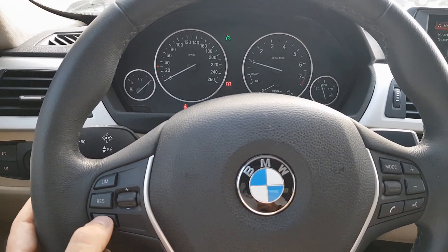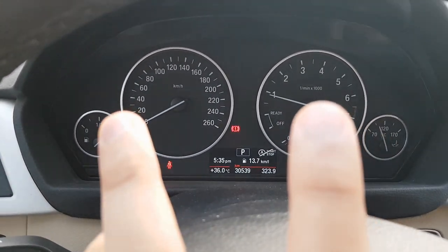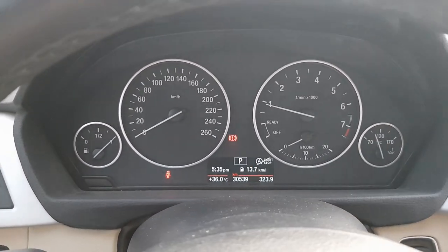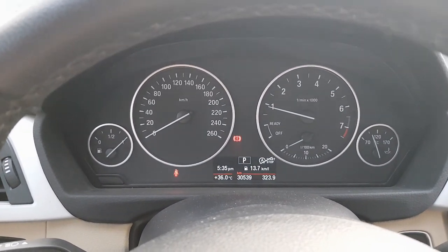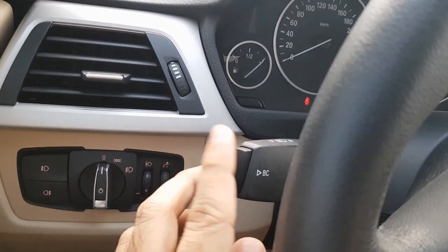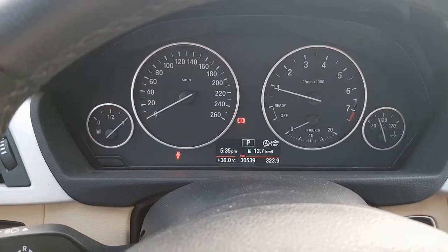The 318i has a very simple dashboard with two big dials and secondary dials for fuel and temperature. In the middle you will find a small screen which is sufficient to give you all the details and is pretty simple to operate. There is a button given here, and this button itself is used for everything. The bottom information will always remain the same; it's only the top information that changes.